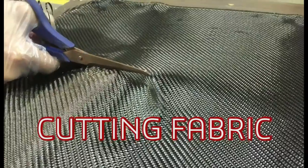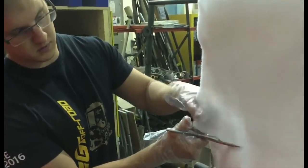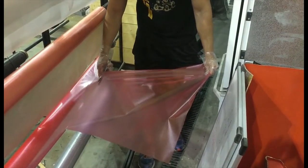Next, the carbon fabric is cut along with the other necessary materials. These include breather, release film, peel-ply, and vacuum bag.